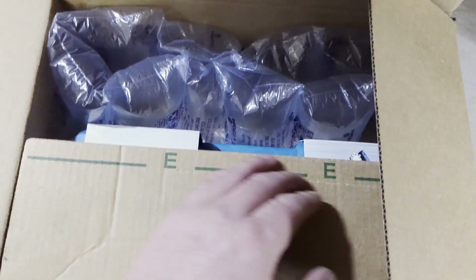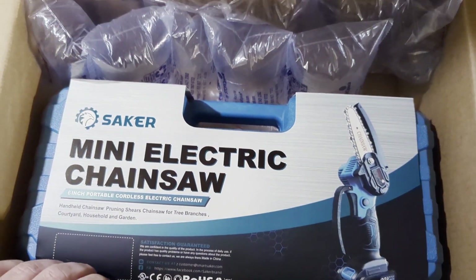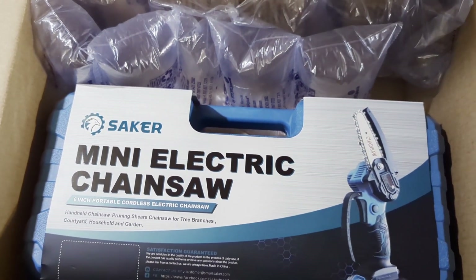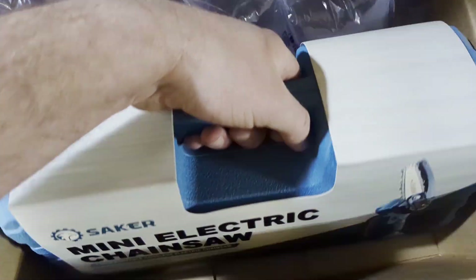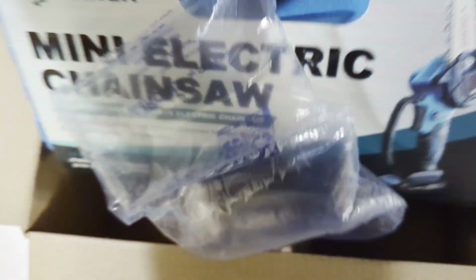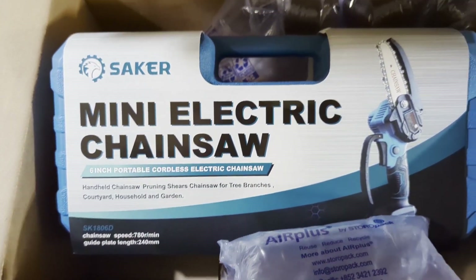I guess I'm cool now because they sent me one of these too. I watched Grumpy Farmer — he got one of these in the mail, they sent him one to review. And now they've sent me one.